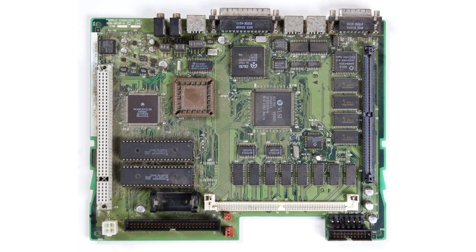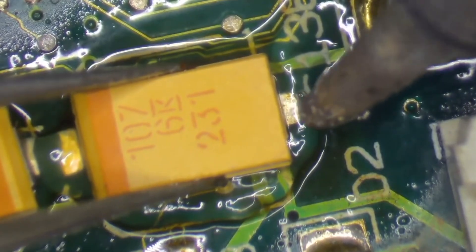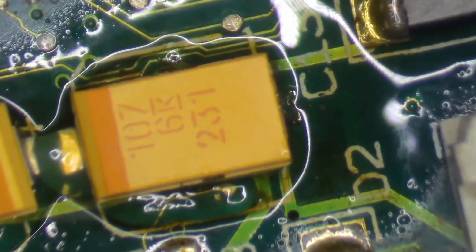As with virtually all vintage Macs of this era, some restoration work is required. The LC3 is populated with 11 surface mount electrolytic capacitors that are all well past their expected lifespan and are starting to leak. So the first step is to remove these old electrolytic capacitors, replace them with new tantalum capacitors, and then give the board a good clean to get rid of 30 years of dirt, corrosion and grime.